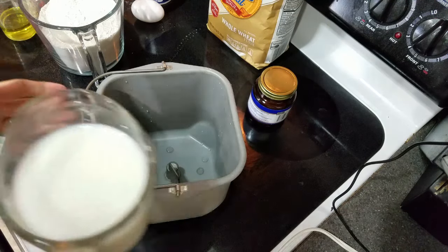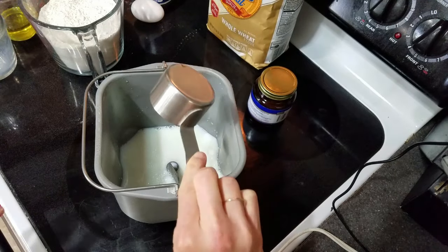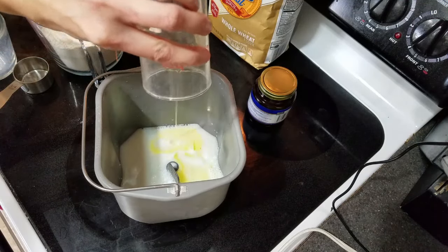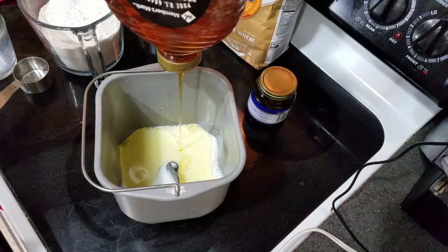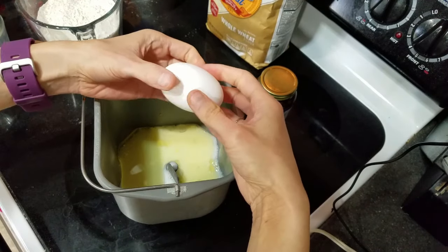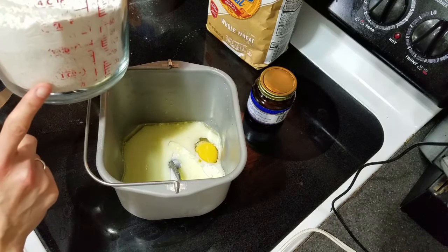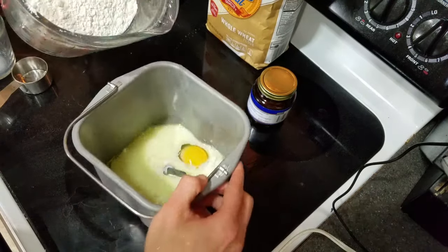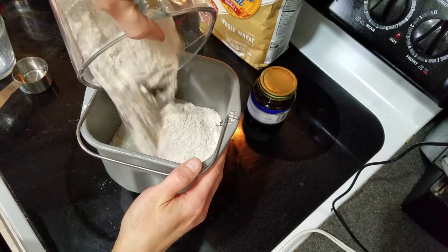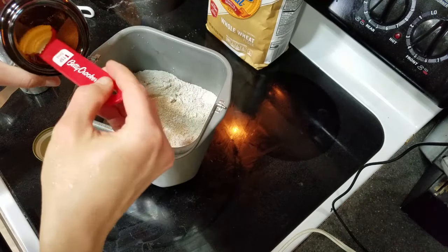The first ingredients we add are one cup of warmed-up milk and then a fourth cup of water. My bread machine says to put the liquid ingredients in first and then everything else. Then add three tablespoons of olive oil, about one tablespoon of honey, one teaspoon of salt, and one egg. Then we'll add the flour — I have a mixture of two cups of whole wheat flour and one cup of all-purpose. You can use all whole wheat or all all-purpose; it really doesn't make a huge difference, just whatever you have on hand. Last, add two teaspoons of active dry yeast.